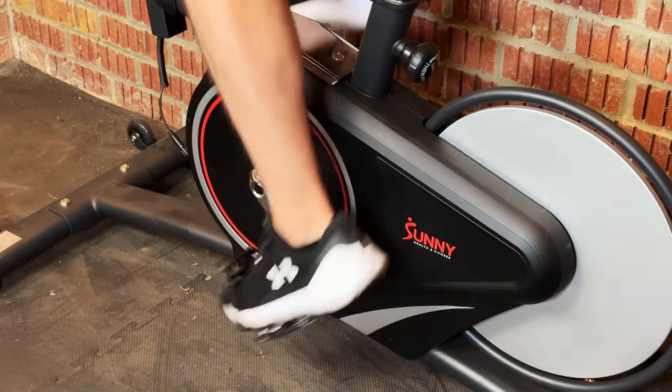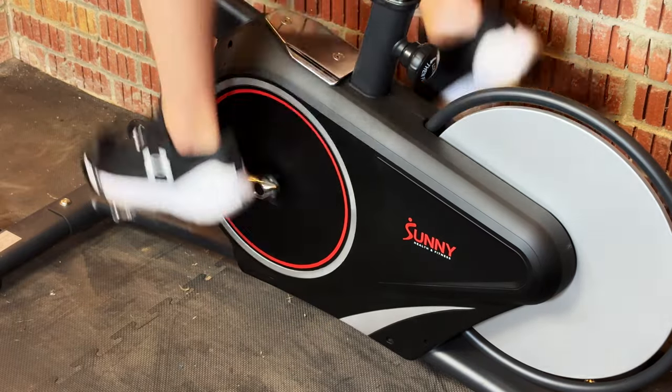A cadence sensor is a small device that's able to tell you your RPM when riding a bike. RPM stands for revolutions per minute, so it's the amount of rotations you do with the pedal stroke every 60 seconds. It's a fantastic device because not only can it tell you how quickly you're turning your legs, but it can also help you structure training sessions too.